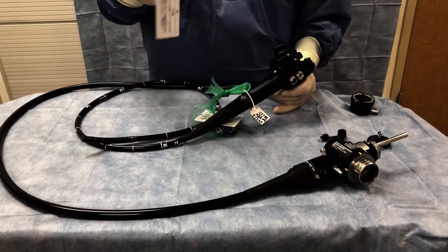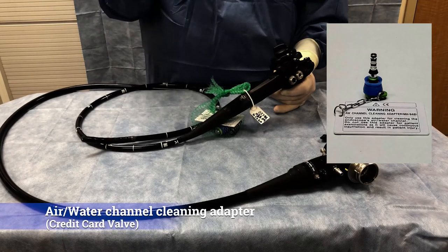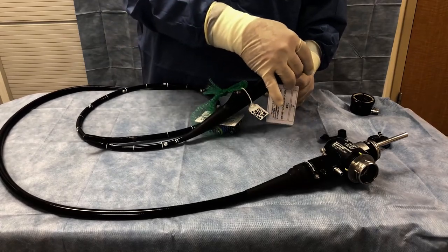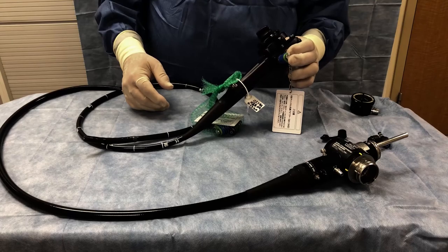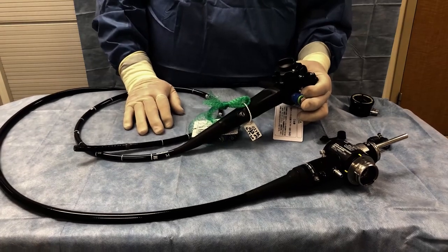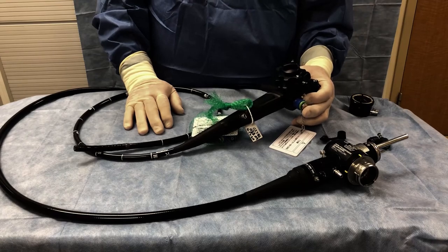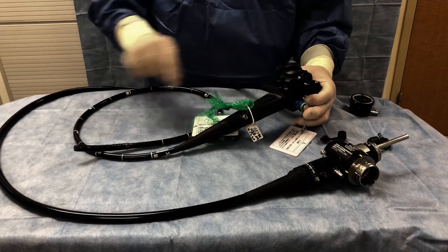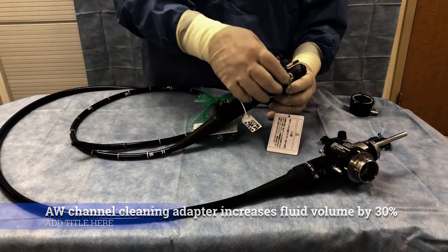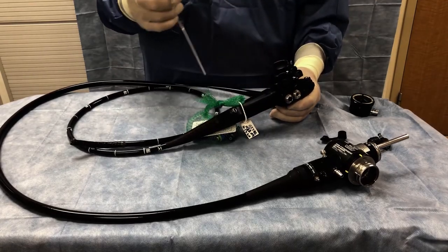This is called a credit card valve — it is blue, and it is nicknamed that simply because it looks like it is attached to a credit card. When we are cleaning the scope, it goes into the air-water valve port along with the suction valve. It enables a 30% increase in the amount of fluid that can be sucked through the scope, so we use it when sucking detergent through the scope before it goes into the manual cleaning mode.